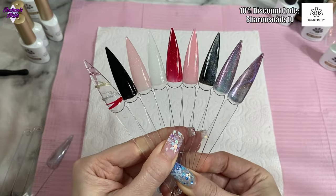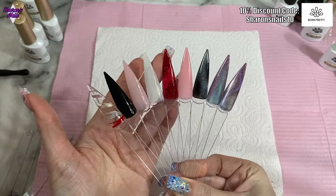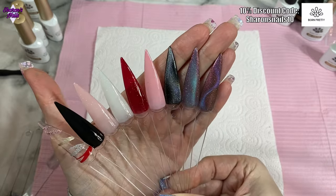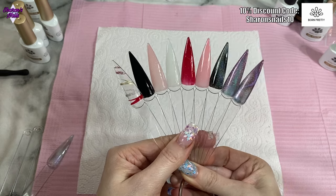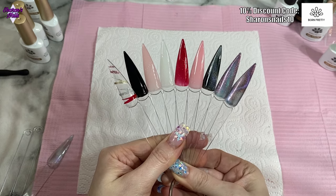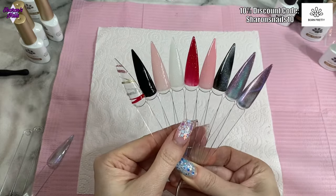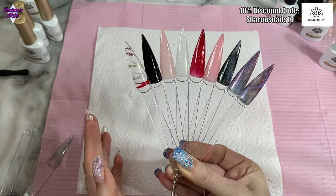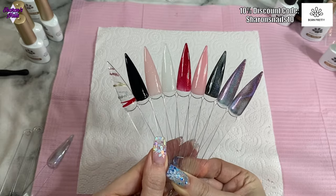So this is everything I swatched today — all the liner gels, the black, the shimmery jelly nude colours, the thermal one, the holo cat eye, and the two reflective cat eye ones. I hope you enjoyed this swatch video! Don't forget to like if you enjoyed it, and consider subscribing and hitting the bell for notifications. Coming up next I'll be taking these off and putting some Christmas nails on. Links to everything I've used, including all discount codes, will be in the description box below. Thank you so much for watching — see you next time!